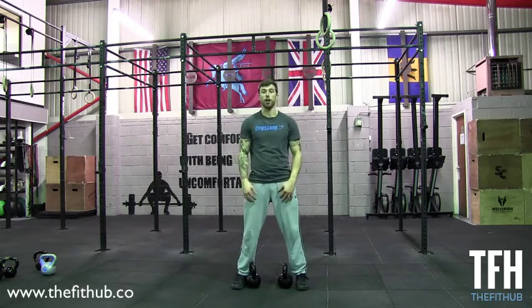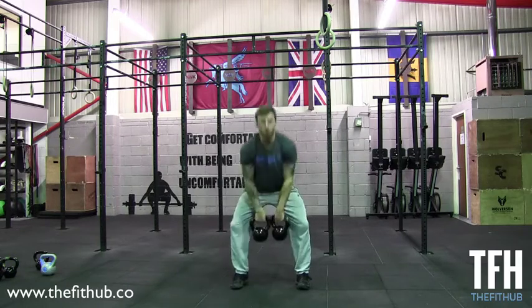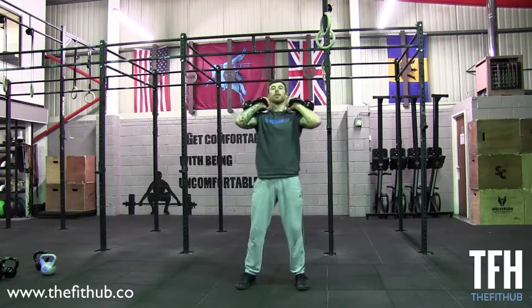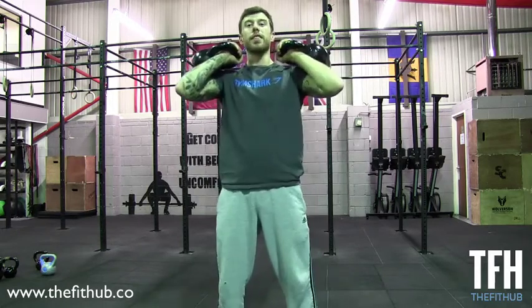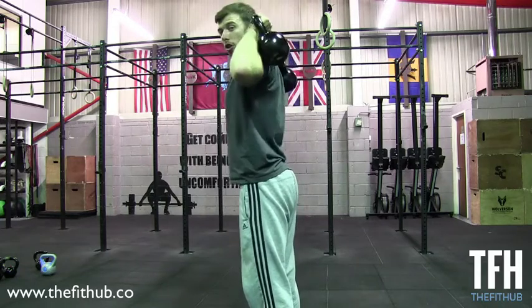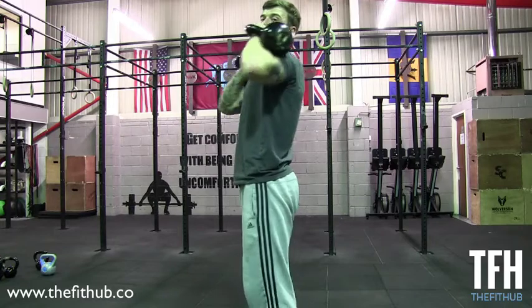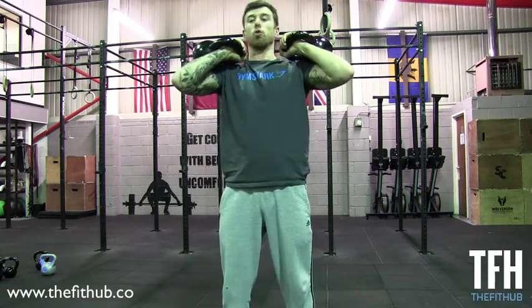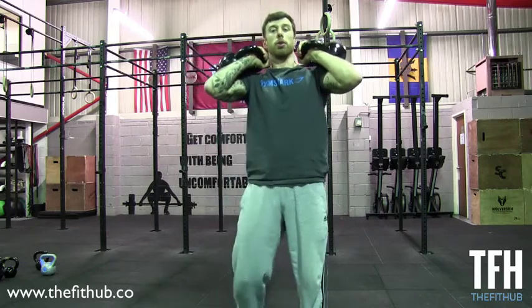I'm going to go for the double first. I'm going to take the kettlebells to my front rack position, like so. With the front rack position, remember the kettlebells are over my midline — not behind me and definitely not in front. They're over my midline, my knuckles are facing towards my chin, and my elbows are high, cupping those kettlebells.